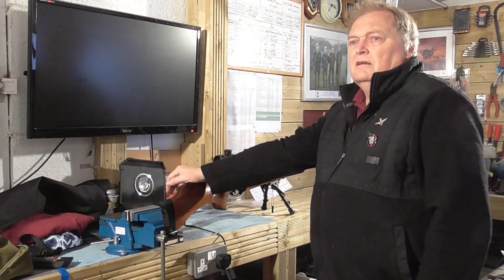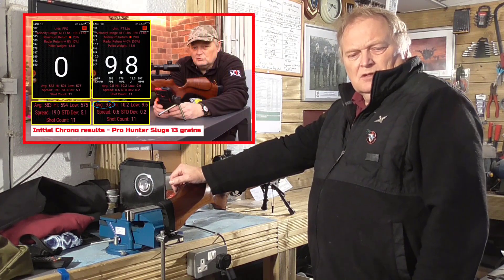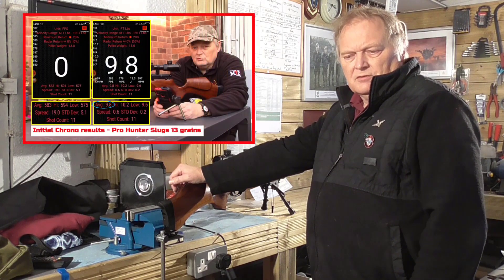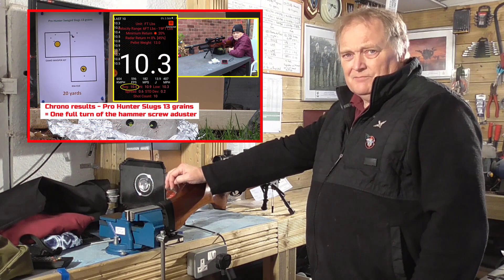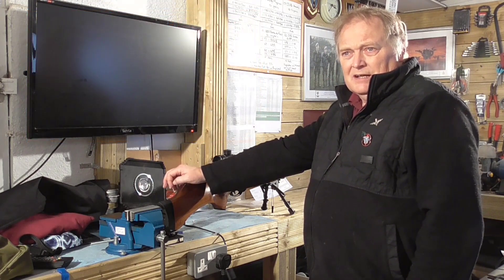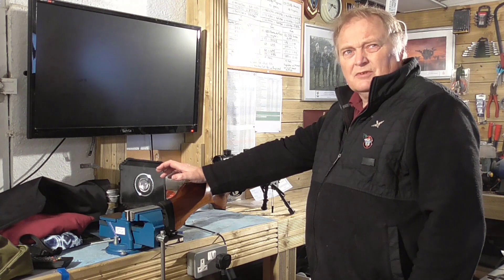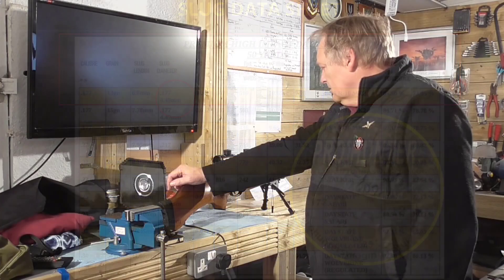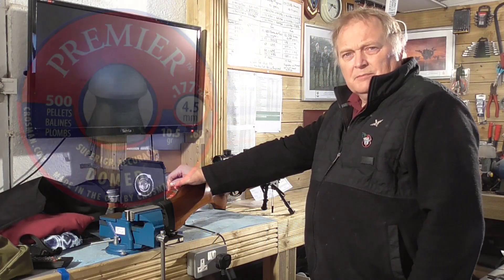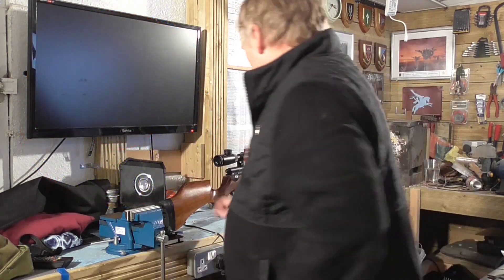Okay folks, you may remember yesterday I was testing the slugs through the R10. I'd slightly tuned it up from around 9.8 foot pounds with the slugs. I gave it one full turn of the hammer spring screw and brought it up to about 10.5 foot pounds. What I'm doing now is testing three pellets of different weights through it, to see if it's still within the legal limit. At the moment I've got the Crosman Premiers in at 10.5 grains and we'll see how it goes.